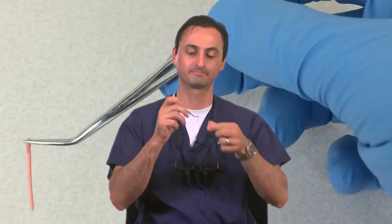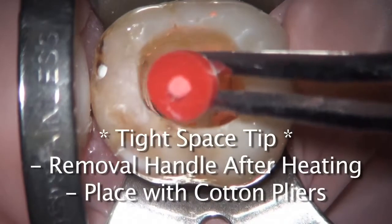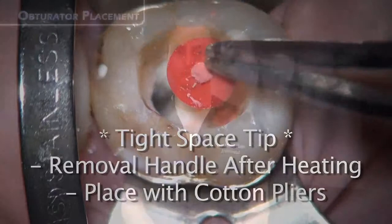The ability to break off the gutta core handle and turn the obturator into a shorter and easily maneuverable instrument separates this from other warm obturation systems on the market. Many obturation systems may enable you to obturate with warm gutta percha, but please ask yourself if they can be used easily, predictably, and comfortably in more difficult-to-reach sites.